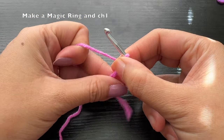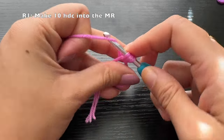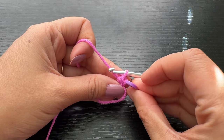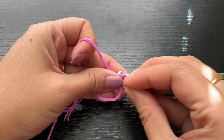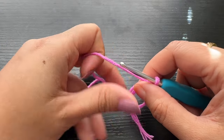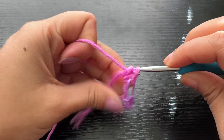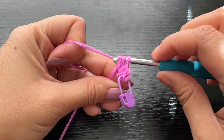If you find making the magic ring difficult, you can make a chain of two and into the first chain you can make the ten half double crochets. This is the first half double crochet. After making the first half double crochet we're going to mark it so that we do not confuse it with the chain of one. The chain of one is not considered as a stitch, so we're going to count stitches from the first half double crochet onwards.